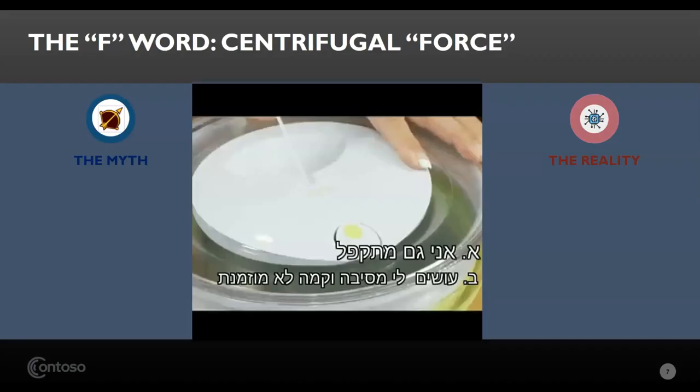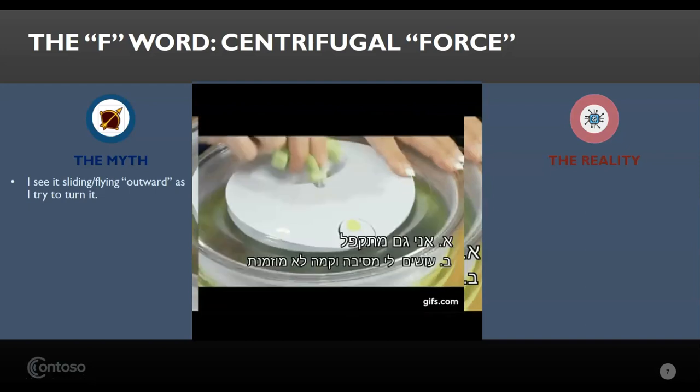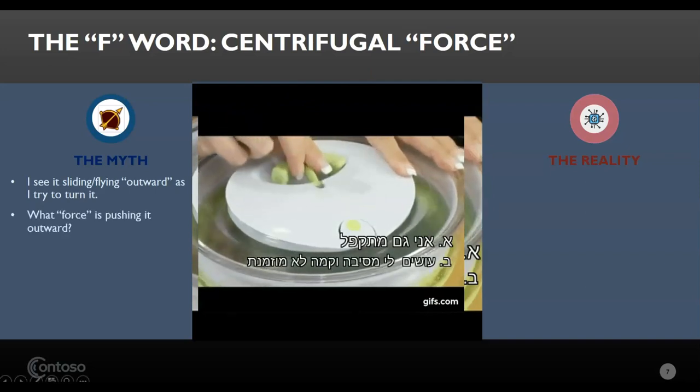Now let's talk about the F word. The F word is a dirty word. It is a bad word. Do not let me catch you saying the F word in my class. The F word, ladies and gentlemen, is centrifugal force. Centrifugal force is a myth. A myth is defined as a story that is believed by the tellers that explains something they can see. What do we see? We see something spinning, flying outward — oh, there must be a force pushing it outward.